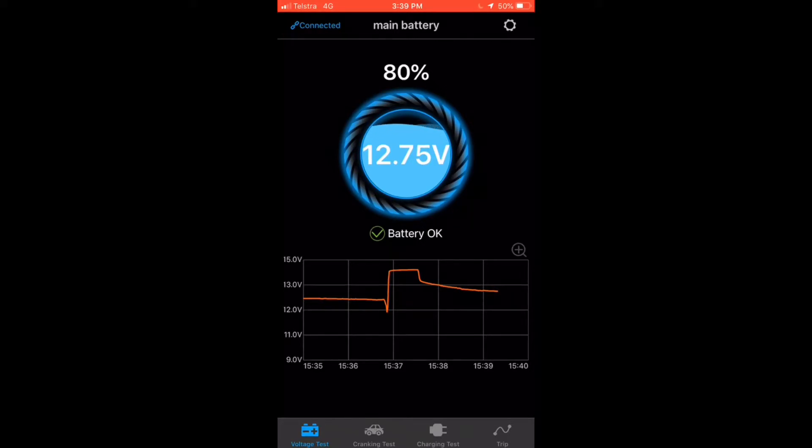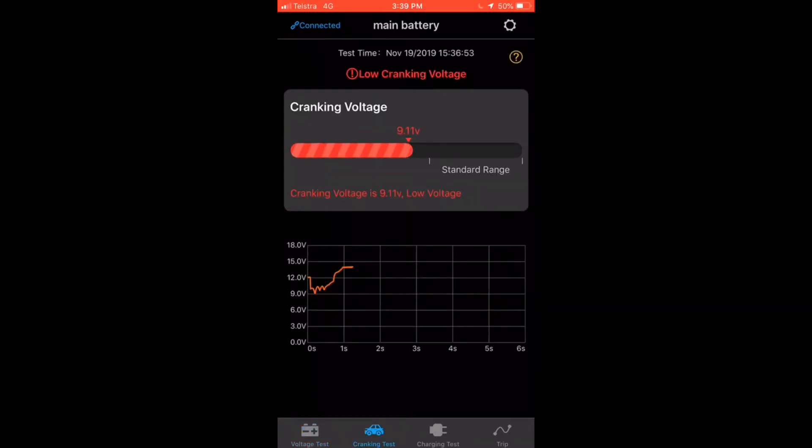There is some other testing that we can do — we can do a cranking voltage test. I'll give this a crank over. And you can see straight away it's suggesting that my cranking voltage is okay. It's even put a graph there of the voltage as it cranked over and fired up.